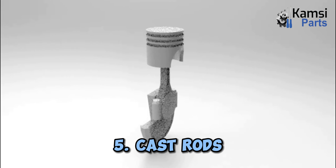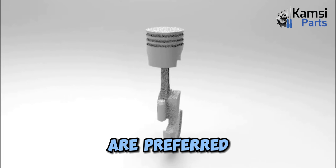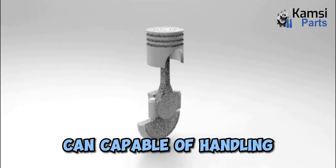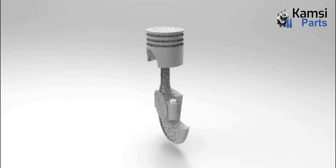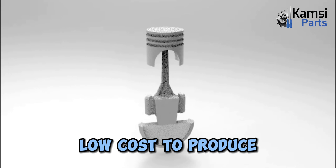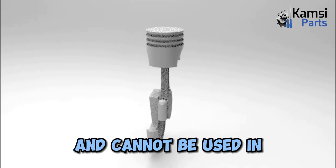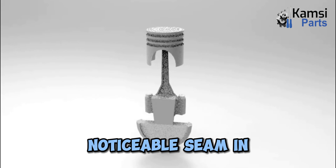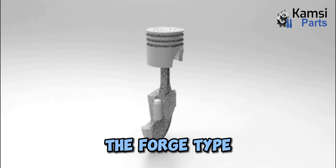5. Cast rods: These types of connecting rod are preferred and designed by manufacturers because they are capable of handling the load of a stock engine. Cast rods require low cost to produce and cannot be used in applications of high horsepower. The cast rods have a noticeable seam in the middle that separates them from the forged type.